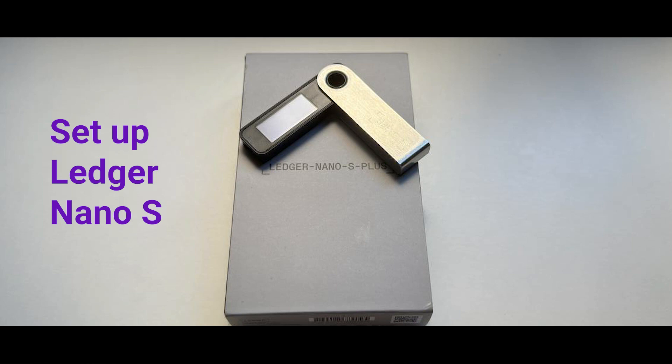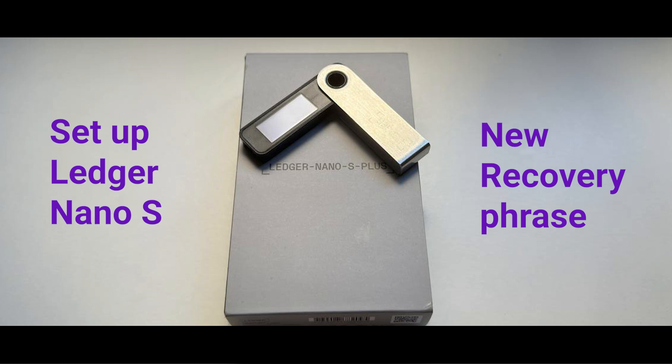Hey everyone! If you've got a Ledger Nano S Plus and you want to set it up as a new device with a new recovery phrase, this video is just for you. Make sure to watch it till the end so you don't miss any steps.